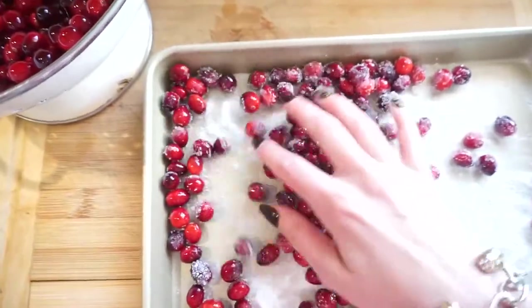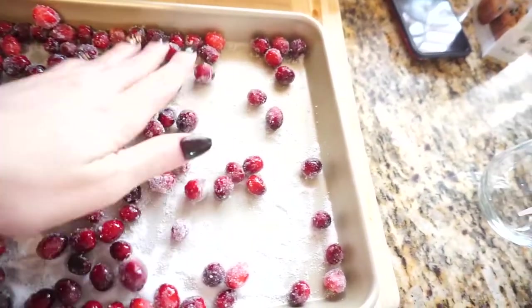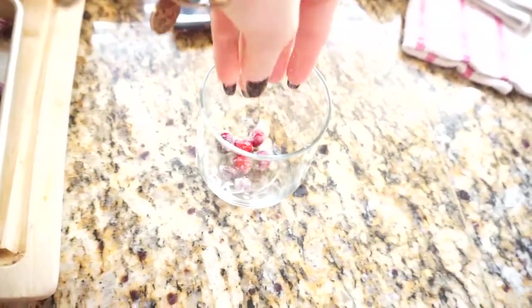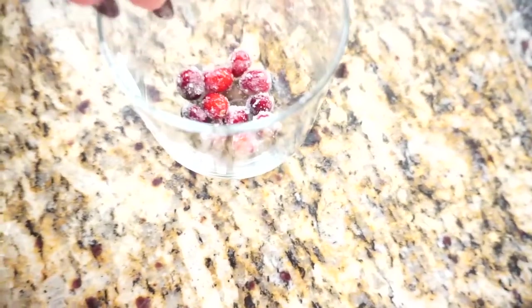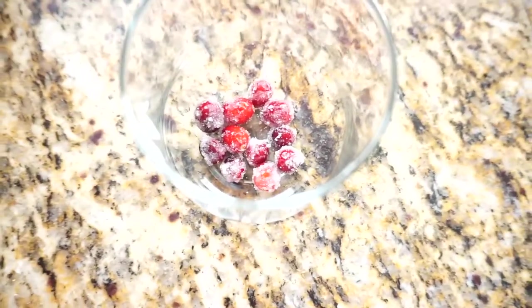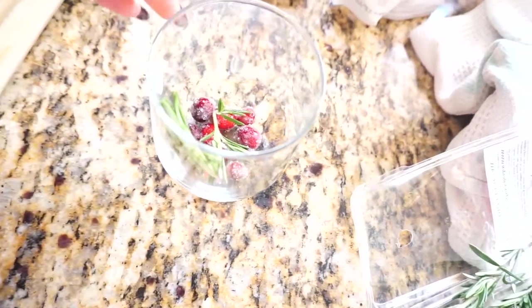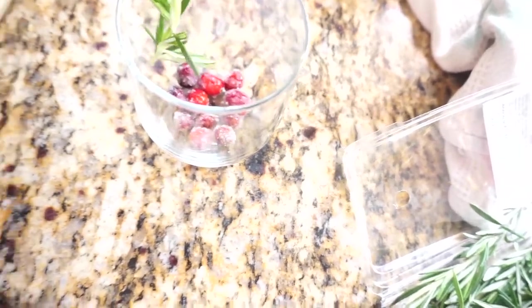You are supposed to let them stand for about an hour, but for purposes of this video I don't have an hour, so I'm just going to grab a handful and place them at the bottom of the cup — just a couple, a bit more. Now just grab a raspberry, make sure you wash it, and place it nicely on the cup.